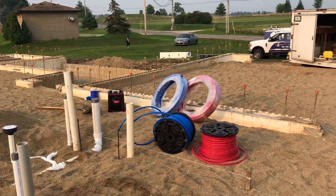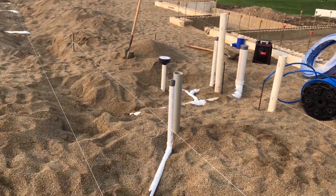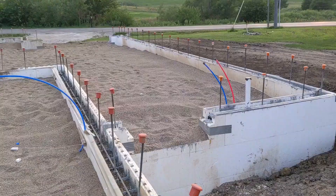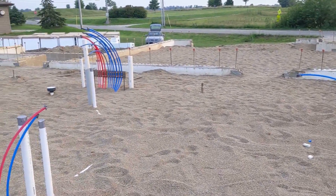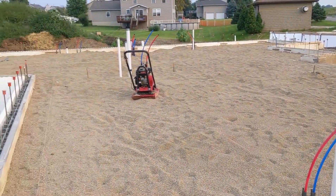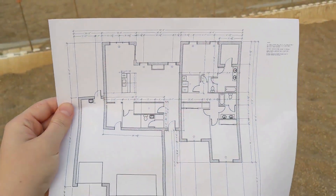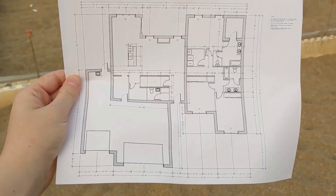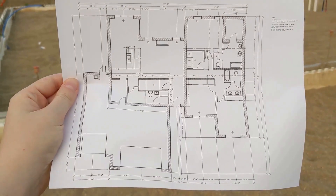Today they can get the water lines in — we're going to a baseball game so we'll probably have to see it when we get back. The plumber just wrapped up and we're going through double-checking to make sure they have hot and cold water and drains where they need to be on our plumbing plan.